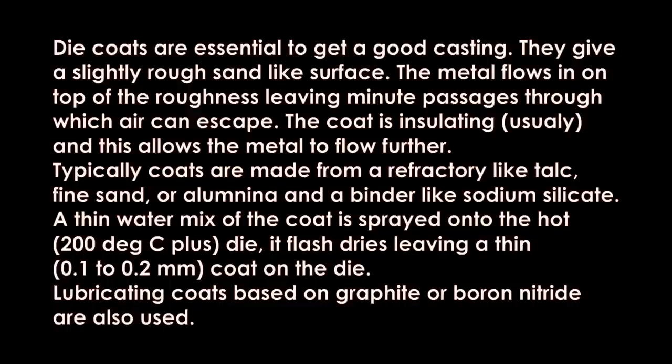Die coats are essential to get a good casting. They give a slightly rough, sand-like surface; the metal flows in on top of this roughness, leaving minute passages through which air can escape. The coat is also insulating, which allows the metal to flow further. Typically the coats are made from a refractory like talc, fine sand, or alumina, with a binder like sodium silicate. A thin water mix of the coat is sprayed onto the hot die — well over 200°C — and it flash-dries leaving a 0.1 to 0.2 mm coat on the die.